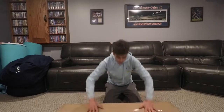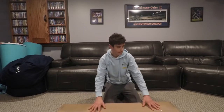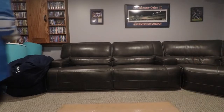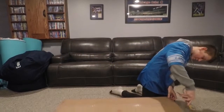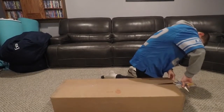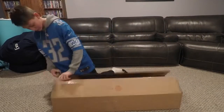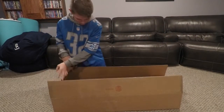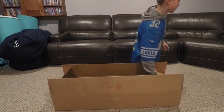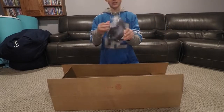We are here to the unboxing and Isaac wants to start unboxing first, so he'll get right in here. There's not any wrapping or anything, but we're going to open the little things first which are on this side. First thing we got — we have a mesh face mask.